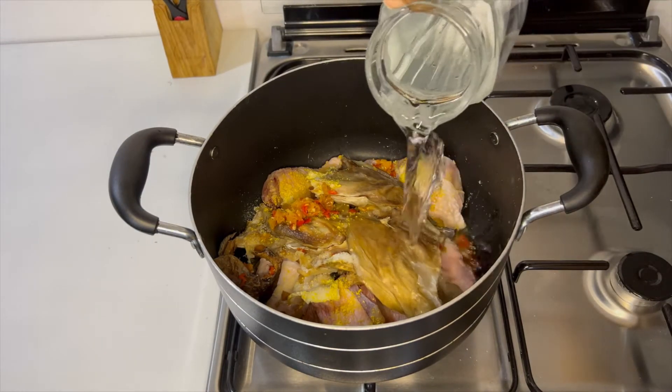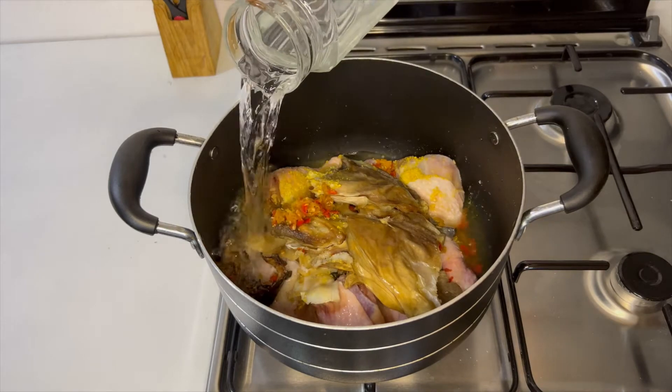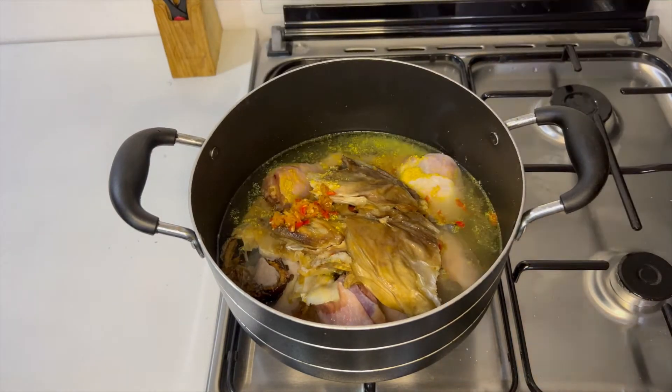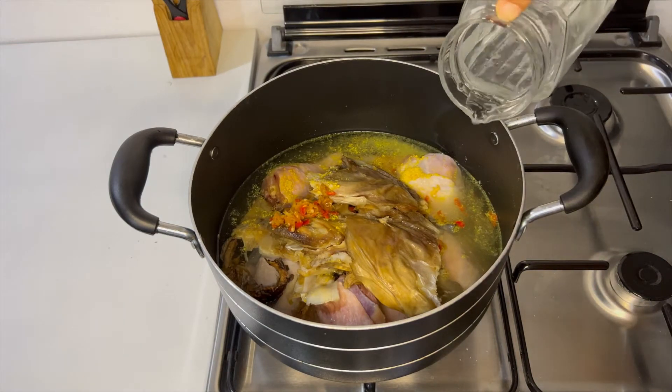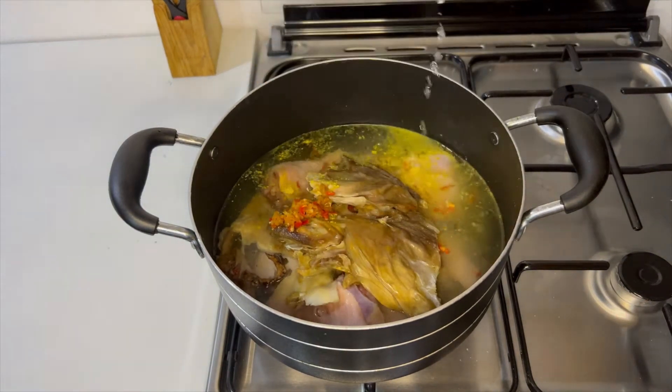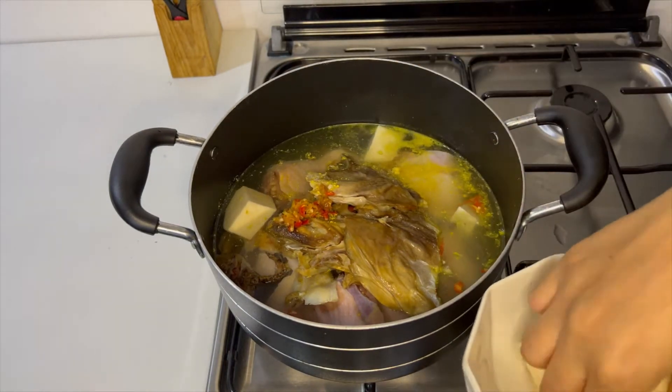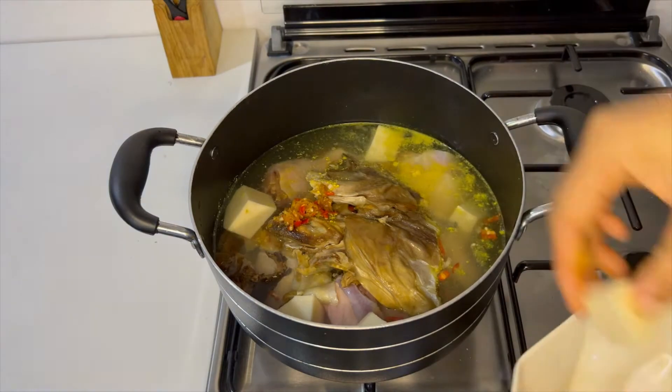Next I'm going to add enough water for my soup. You can add as little or as much water depending on the quantity of soup you want to cook, but just ensure that you season properly. I'm now going to add my yam cubes and allow everything to cook together for about 10 minutes.